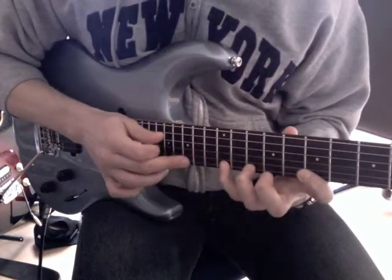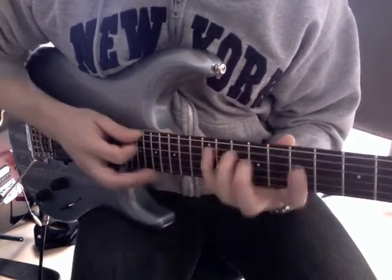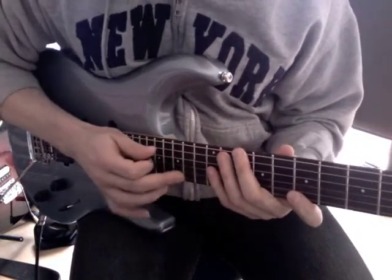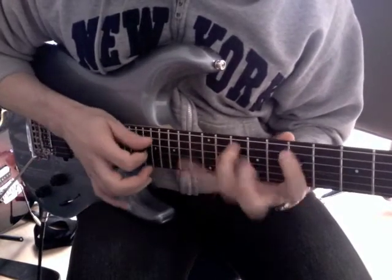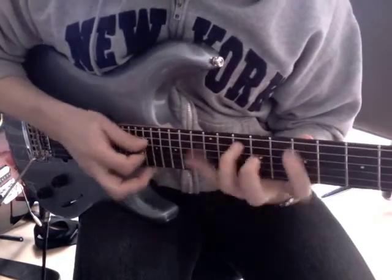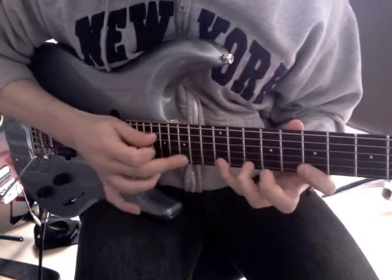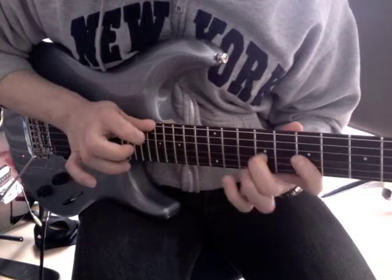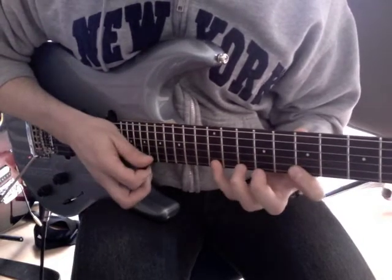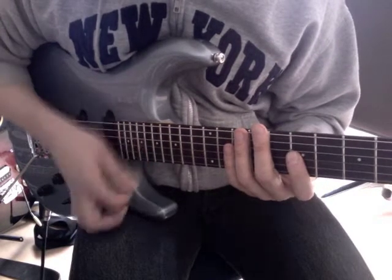What I do now is I tap on the 15th fret of the high E string to add another G. But I slide from the 14th into the 15th fret. So that's a nice lick itself. And the second time I do the same thing — going back down, it's just hammer-ons and pull-offs. I pick again the 7th fret on the high E and on the G strings.